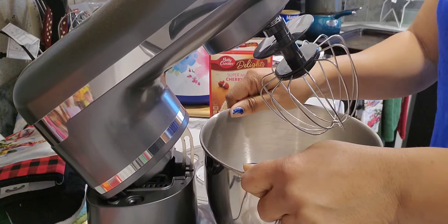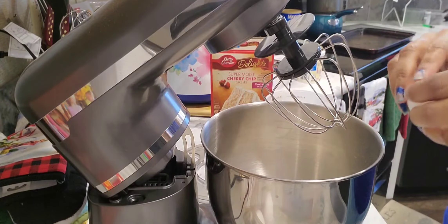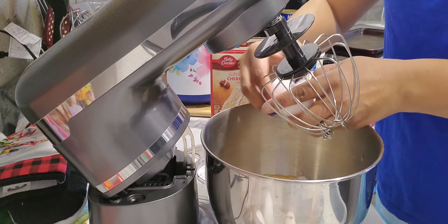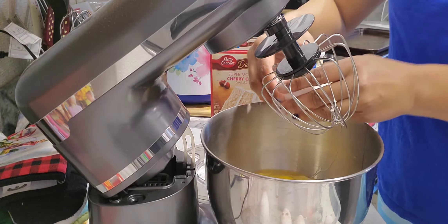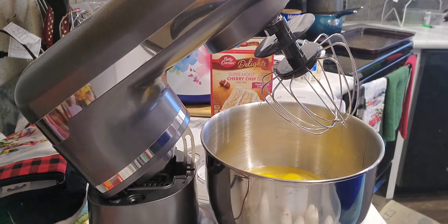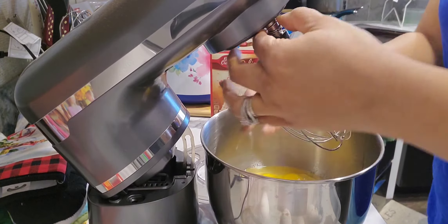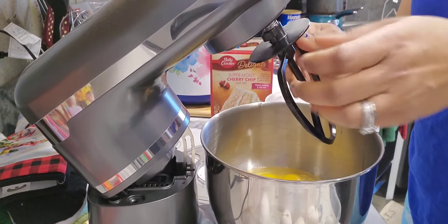My bowl is secure and in place. I have my cake batter in here and I'm going to crack three eggs. I probably should have cracked the eggs before I put this whip attachment on, but I realized I got the wrong one on here, so I switched to the flat beater. All right, there we go.